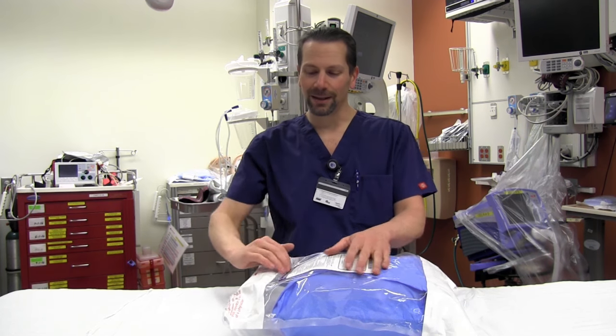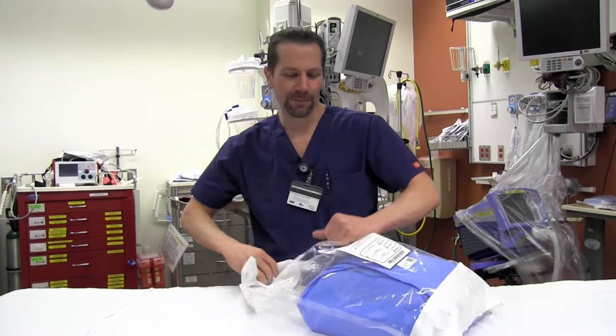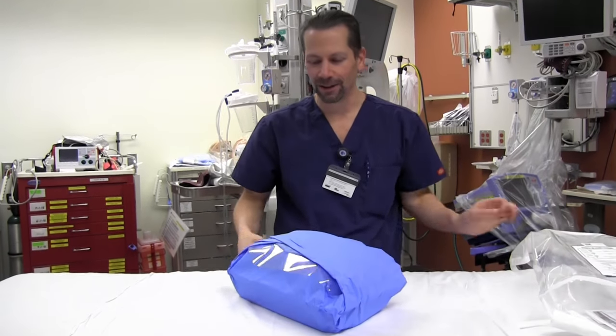So we did an extensive video on placing these long midlines. We're going to do a super quick attention deficit disorder version for people that just will not watch a half-hour video — I don't blame you.